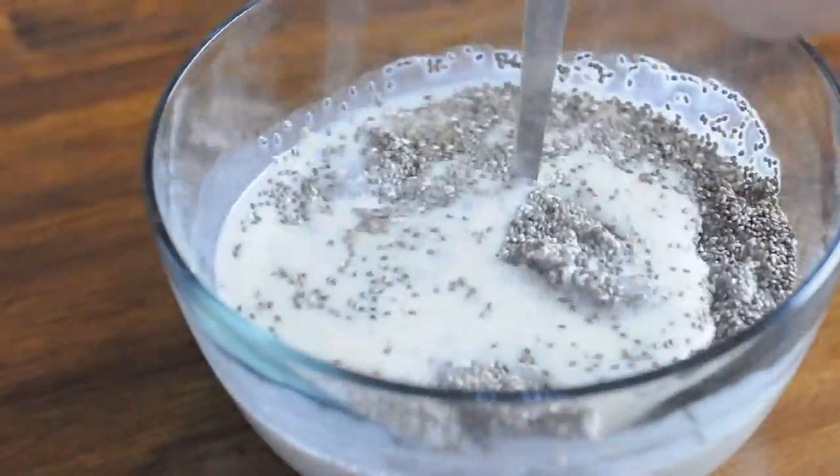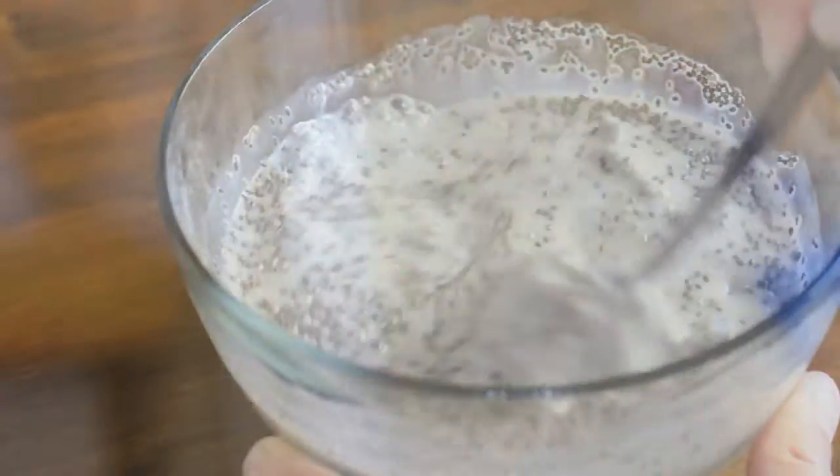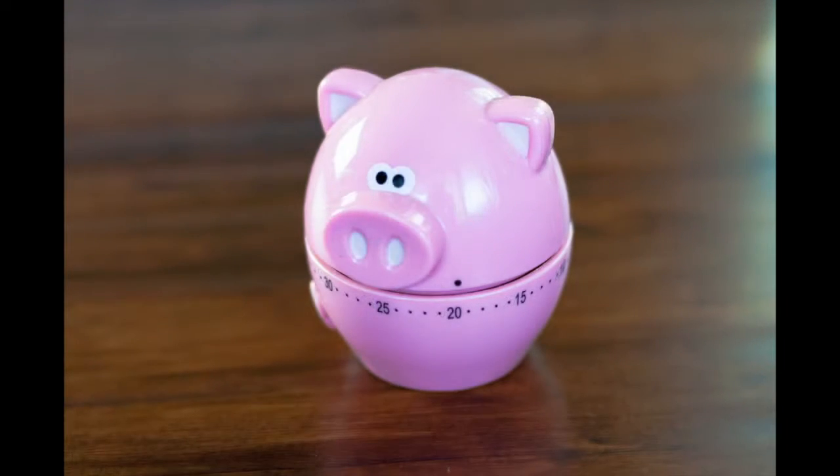Now just mix it up really well and you'll be ready to pop it in the refrigerator. You'll want to leave it in the refrigerator for at least 30 minutes or up to overnight, because that gives the chia seeds a chance to absorb the moisture and become thick, gelatinous, and pudding-like.